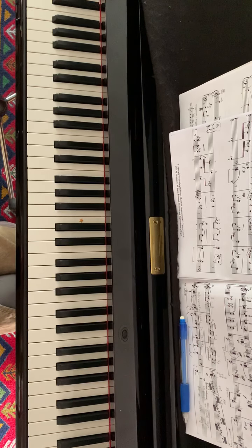From bar 21 until 28, it's a repeat of the section from bar 5 until bar 8.